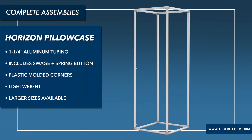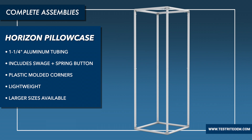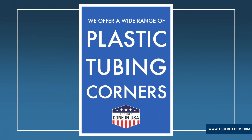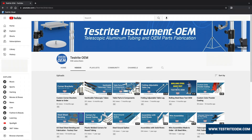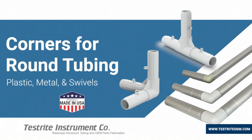Up next we have our Horizon Pillowcase structure. This pairs one-and-a-quarter inch tubing with swedged and spring buttons, along with plastic molded corners that also use our steel spring buttons. It's very lightweight and can be made significantly larger. It's great as a display item, and again we can use any of these components to help build a project for you. If you want to learn more about structures like this one, check out our video titled 'Corners for Round Tubing.'